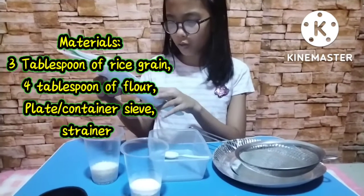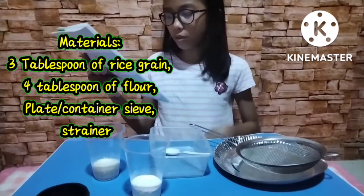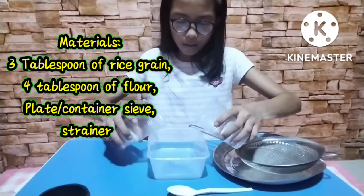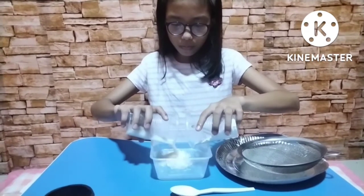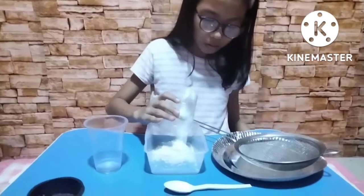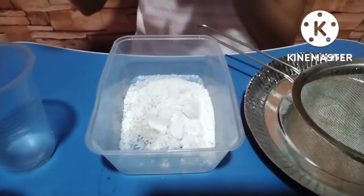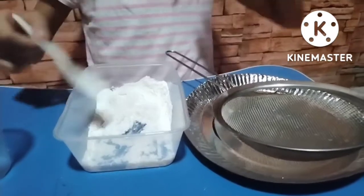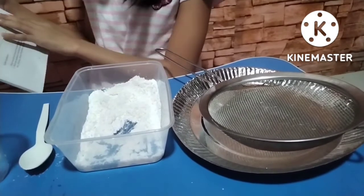The next procedure we are going to do is mix 3 tablespoons of rice and 4 tablespoons of flour in a plate. We are going to mix these two in the container, and then the next thing we are going to do is sift or sieve the mixture.